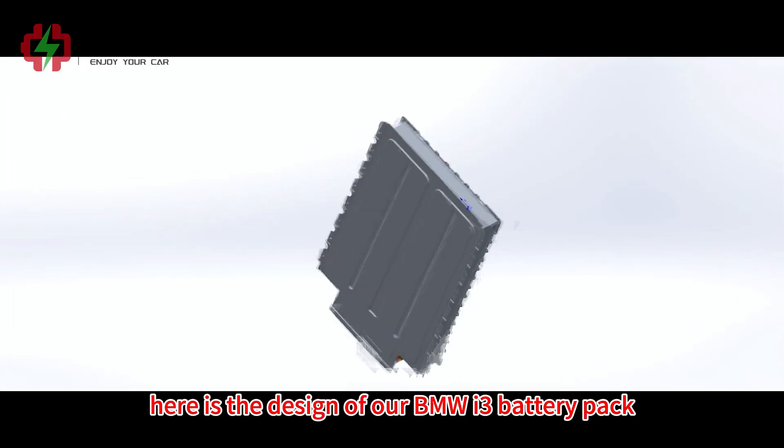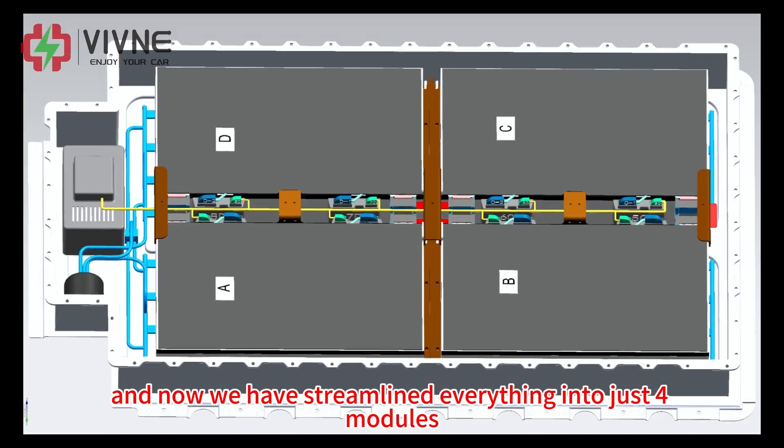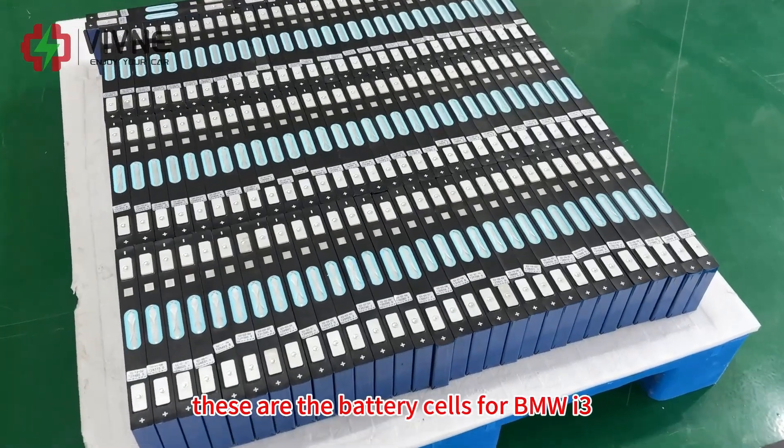Here is the design of our BMW i3 battery pack. The original battery includes 8 modules, and now we have streamlined everything into just 4 modules. These are the battery cells for the BMW i3.